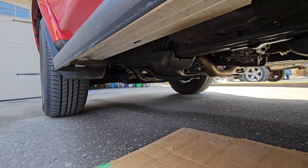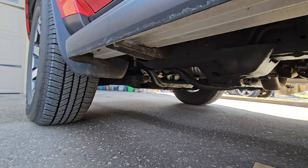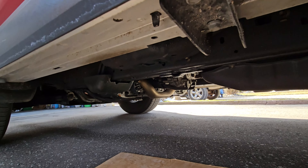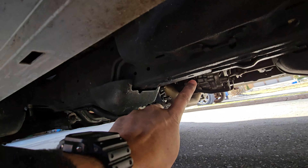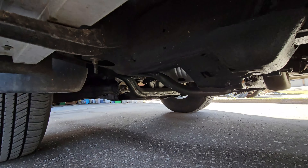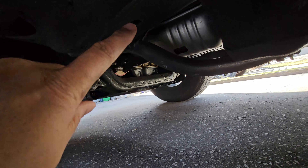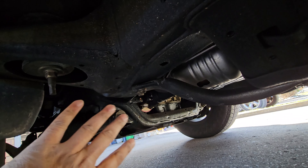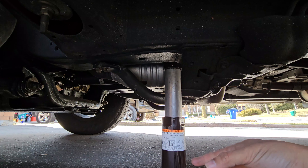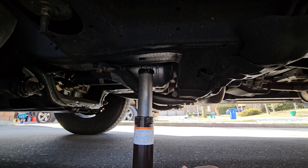Once we have cracked the lug nuts off, it's time to position the jack. We're going to do the front: we're going to put it on the frame rail, going as far as possible until we see this cross member here. We're going to put it right here, as far as possible to the front wheel. Position the jack right here and adjust it so it's close to the frame before you put in the handle.